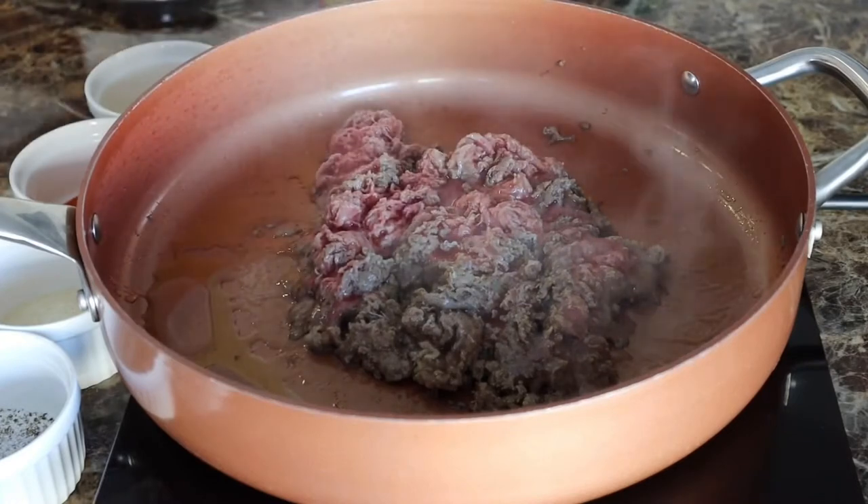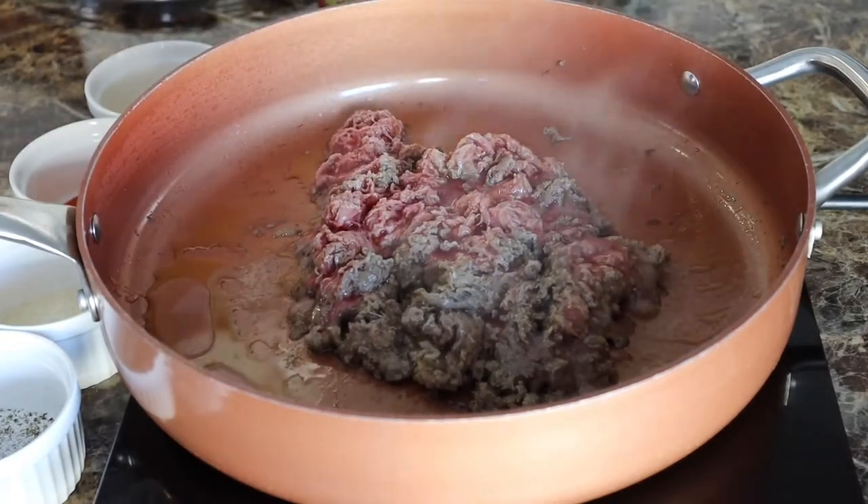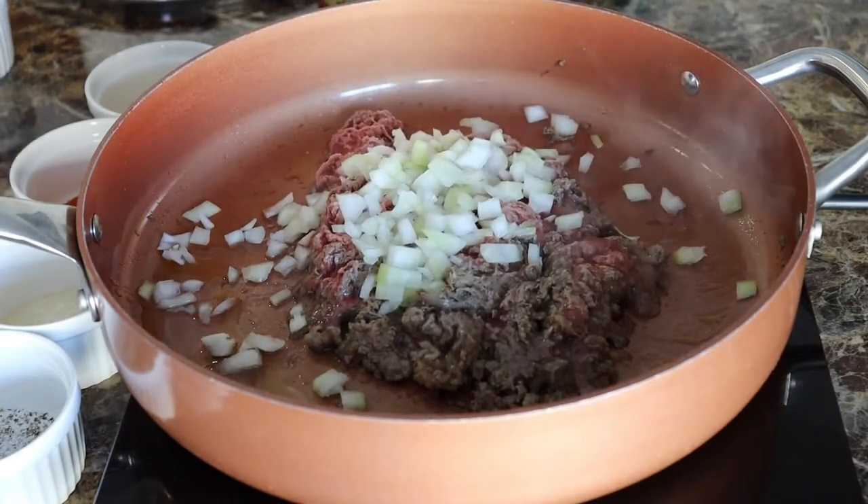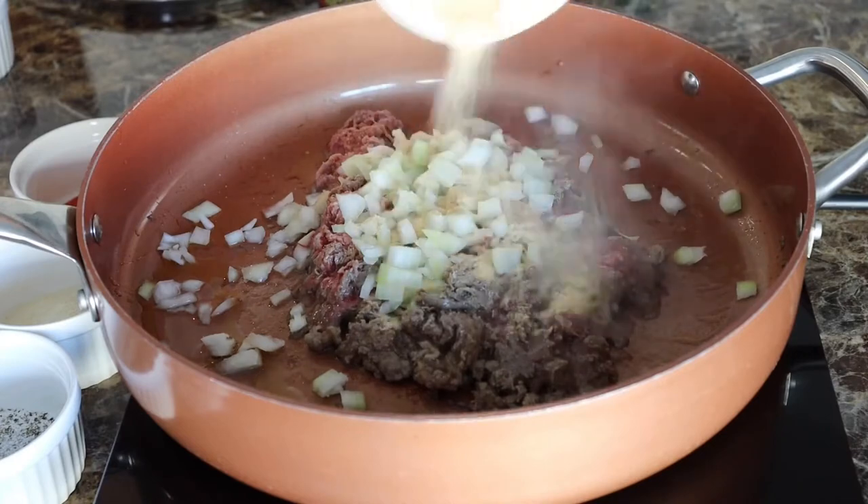I covered it to help cook. Next we're going to go ahead and add some onion. Then we're going to go ahead and add some seasonings.